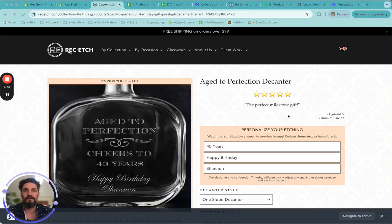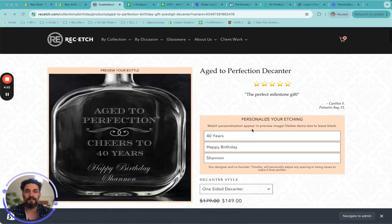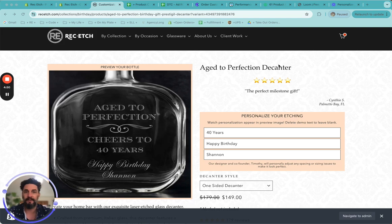Hey everybody, it's Tim from Rec Etch here to help walk you through how to place an order for a personalized decanter. Specifically, this is the Prestige bottle and the Aged Perfection product.